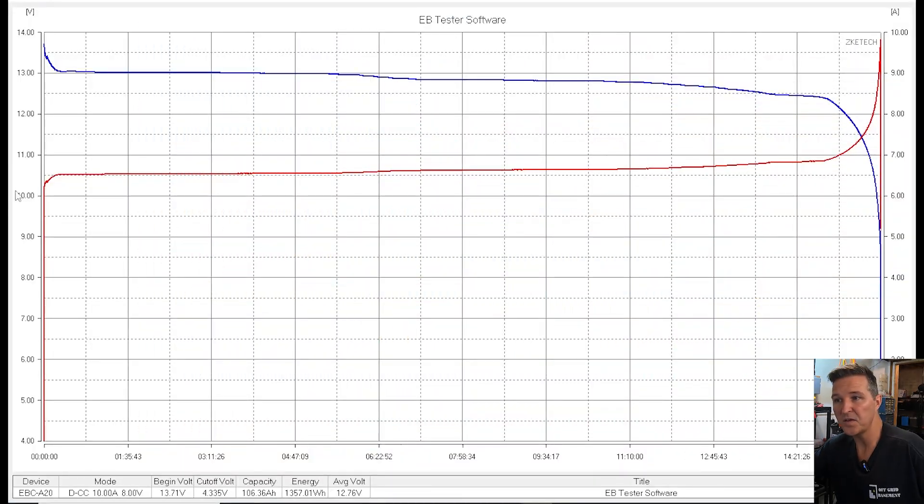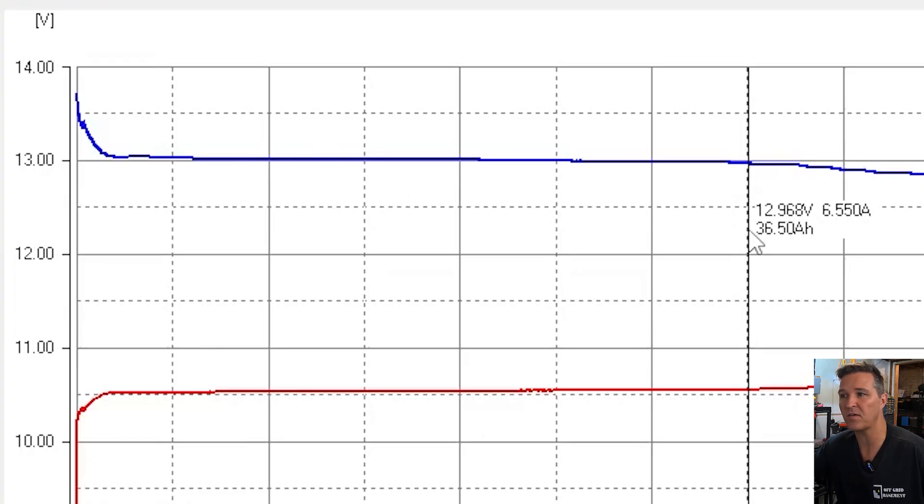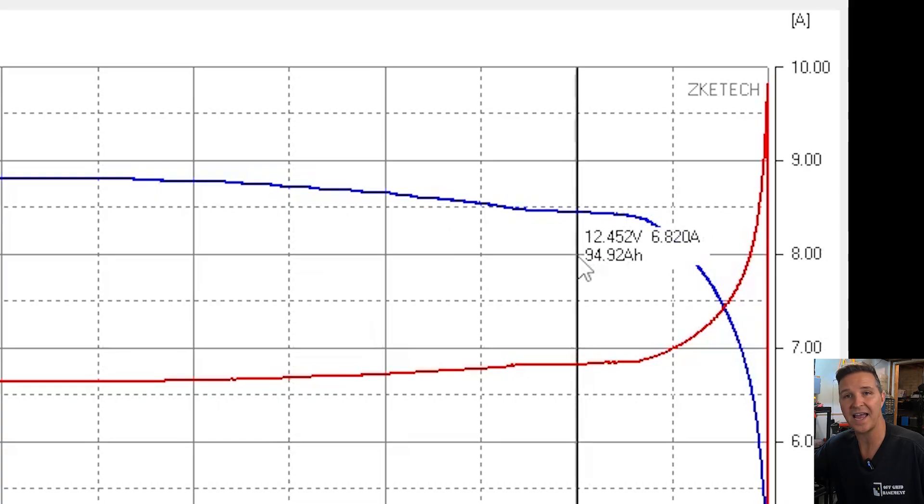The capacity test is done for this Giant Watt 12.8 volt 100 amp hour lithium iron phosphate battery. Let's look at the graph. The voltage curve — the blue line at the top — looks really good. In the first 5% of the test it's at 13.026 volts, and at the 35th percentile you're still at almost 13 volts — 12.968 volts. That is a very flat discharge curve. And if we look at the 90th percentile of this test, we're still at 12.452 volts. That is exactly what you want from your lithium iron phosphate batteries.